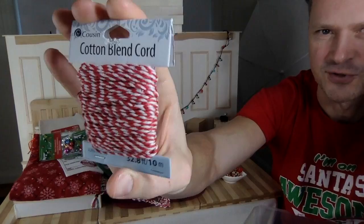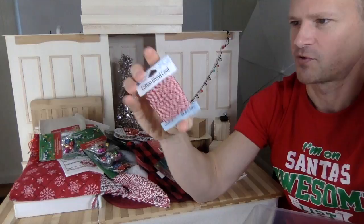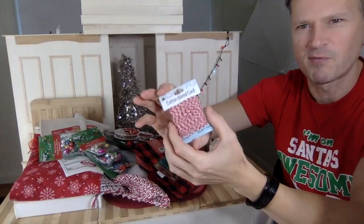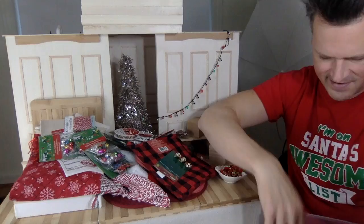Some cotton twine — again, for wrapping up the parcels. The string would look super Christmasy. This was only a dollar. I love cotton, natural things. Even if I don't use it, just looking at this string I want to own it. It sparks joy.